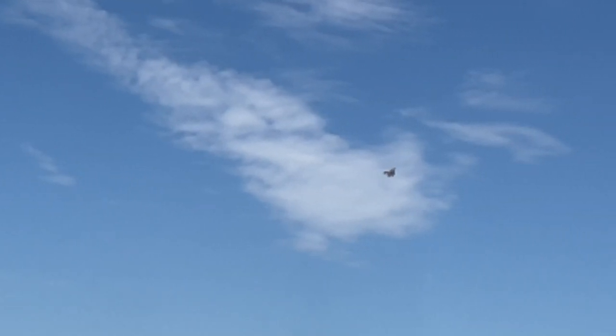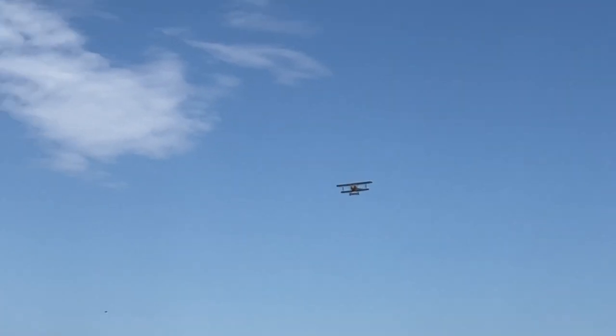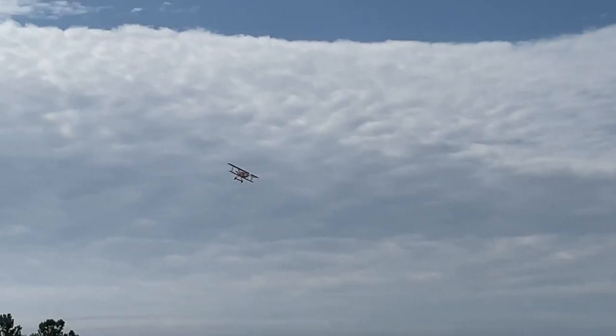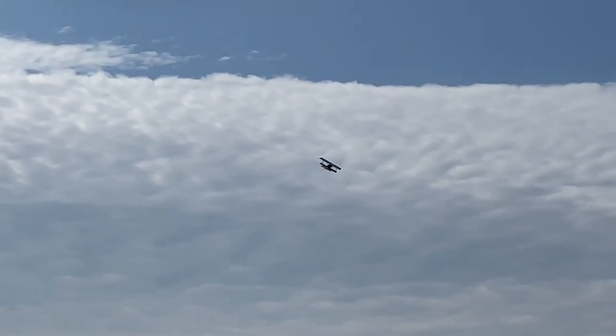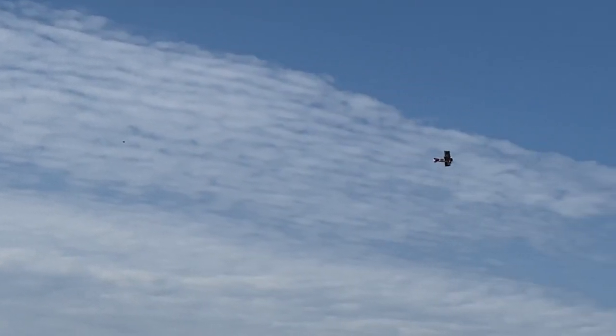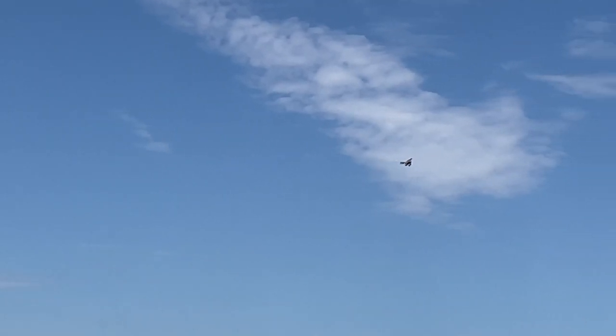This is a 670KV motor and I'm swinging a 16.6 prop on 4-cell. I'm getting probably about four or five minutes of flying time max on a 5000 4-cell pack, which is fine — it's all I need, especially with these warbirds. The air is definitely not as smooth as it was earlier today, but keep in mind I'm still getting to know this airplane — it's one of the first times I've been able to fly a full pack through it.